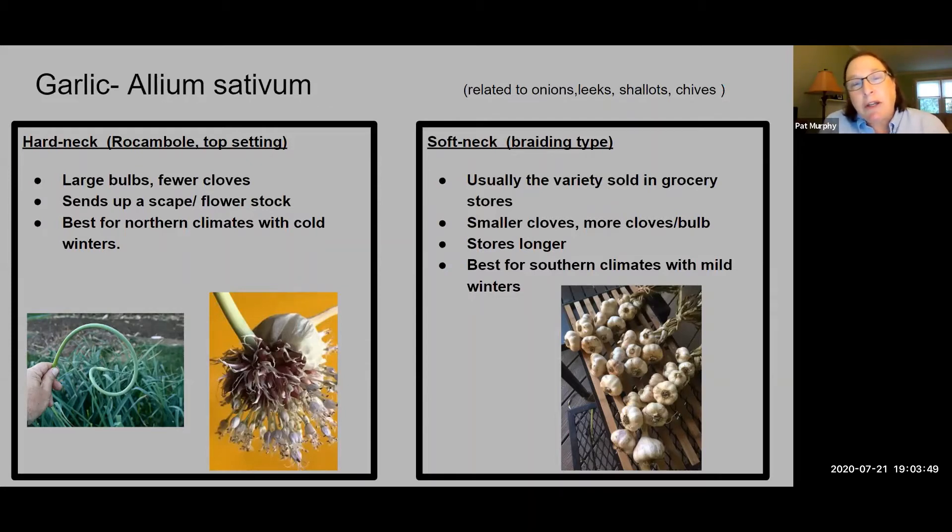There are two types of garlic. One is the hardneck garlic, which is also called top-setting. They have large bulbs — not as many cloves, but really very large bulbs. They're known for setting up a scape, which is a flower stalk.